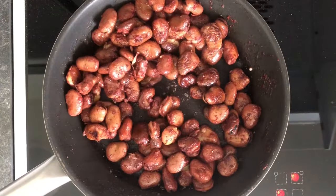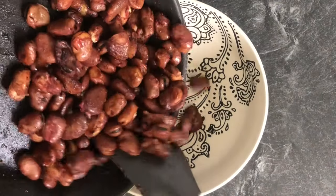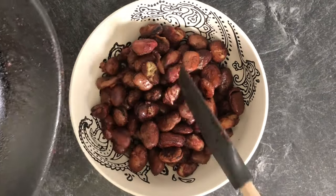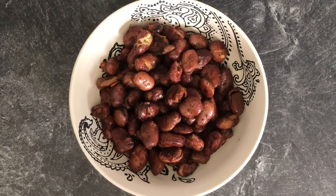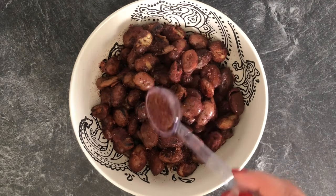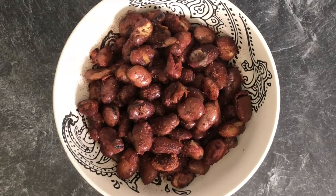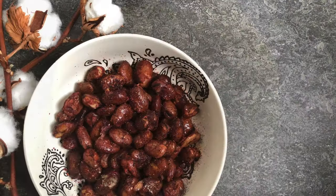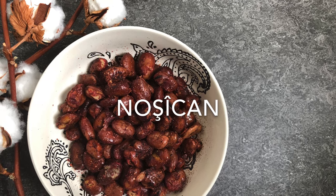Your street food snack is ready to be eaten! If you didn't snack on all of them while they were still in the pan, go ahead and plate them and sprinkle some more sumac on top — because why not. Let's give it a taste — yes, I did go in for another one. They were absolutely delicious!